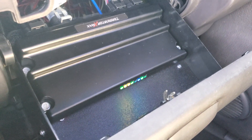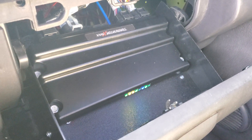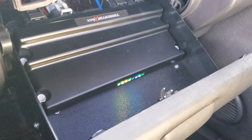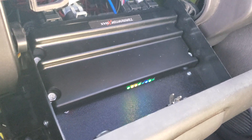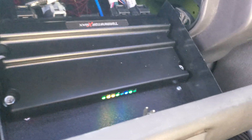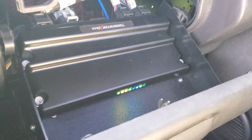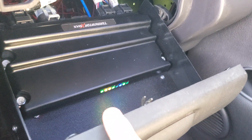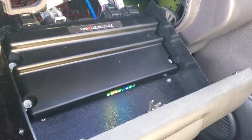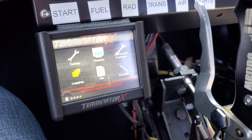I will not guarantee this works every time — mileage may vary — but it's worth a shot. I was actually loading a tune into mine — I have the Terminator X Max here — and it just glitched out while loading the tune. All the lights completely went out, it would not respond, and the handheld kept giving me the error of no ECU communication.